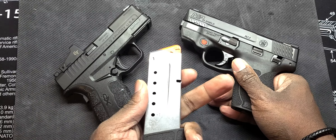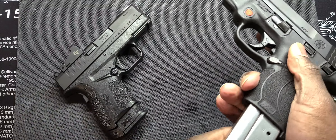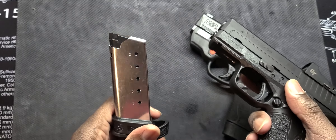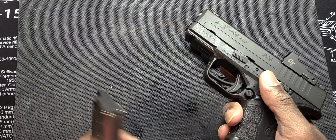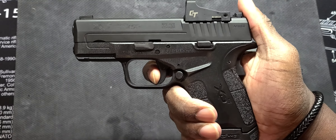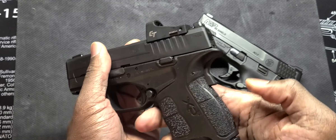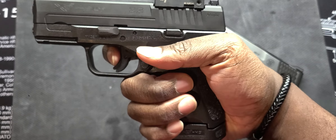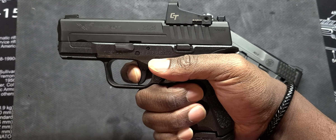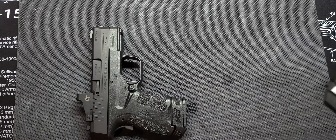Two noticeable differences here: crimson trace red dot and crimson trace laser. Outside of that, they're roughly about the same. This is a 3.1 inch barrel — I think it's 3.2 — and this is a 3.3 inch barrel as well. Overall these are roughly the same size, but the Smith and Wesson is a little bit bigger — probably about a half inch longer than the Springfield.